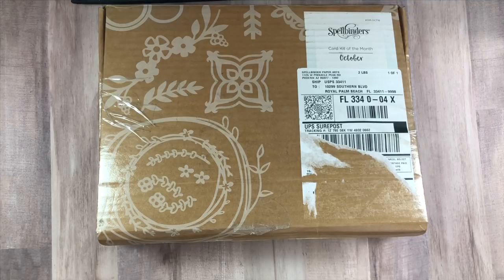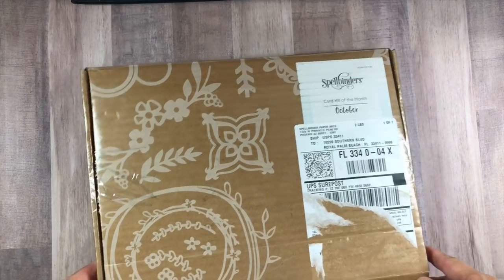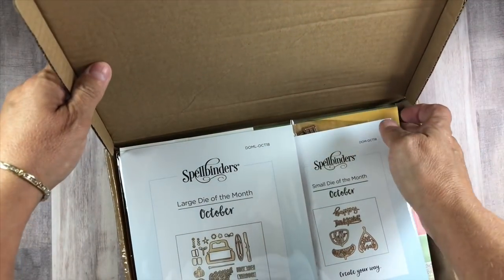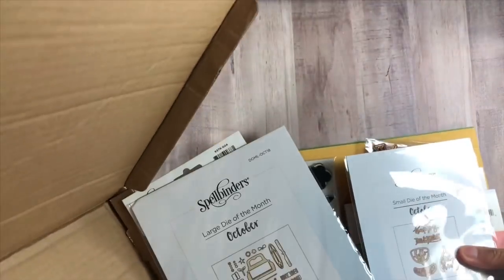They have a large die of the month club die set, a small die of the club set, a card kit, and this contains all of that. So I thought we would go ahead and open it up and take a look at it, and then we will play with it on another day. It comes in a box just like this — it tells you what month it is on the box. Super cute, right? And then all of your ingredients are on the inside. I'm just going to pull everything out and get rid of the box so we have a little more room on the desk.